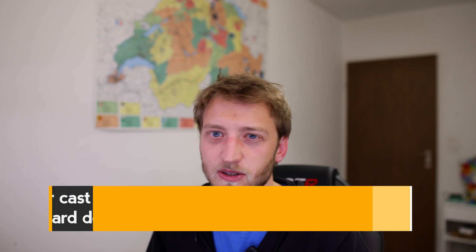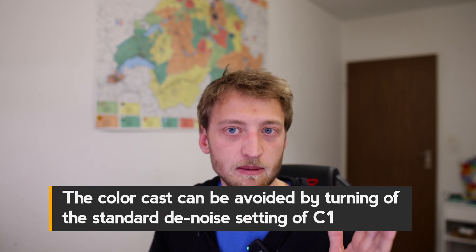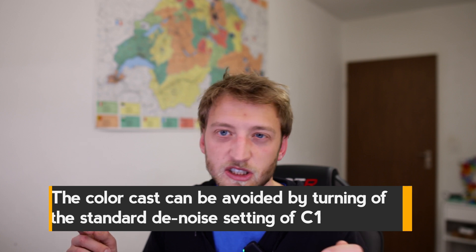So overall, will I switch from Topaz Denoise to DxO Pure Raw? No. One problem is the color cast I mentioned, and otherwise both do an excellent job — on one image one might be better, on the other the other one wins. I could use both and check each time, but that's getting too tedious, so I prefer to stick with what I have, which is Denoise. That said, I'd highly recommend getting one of the two. Which one you prefer may depend on your workflow and the types of photography you do — these were just three pictures.